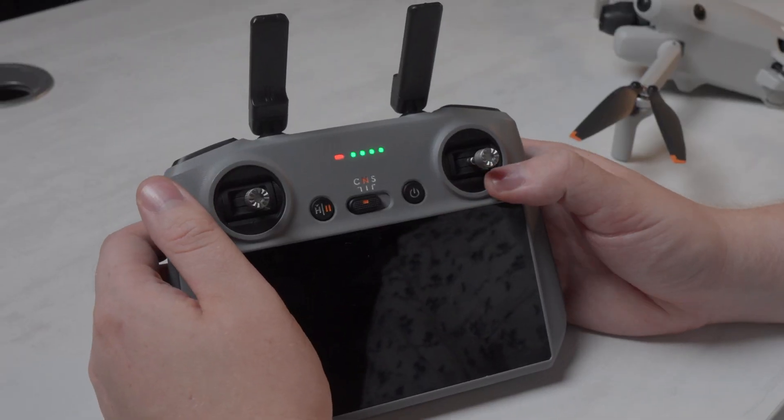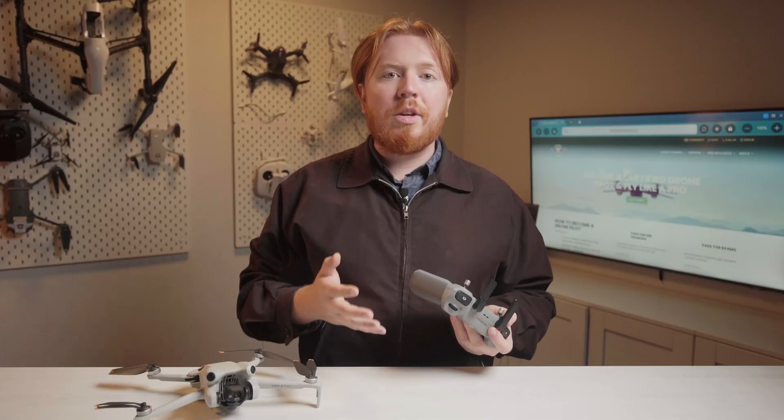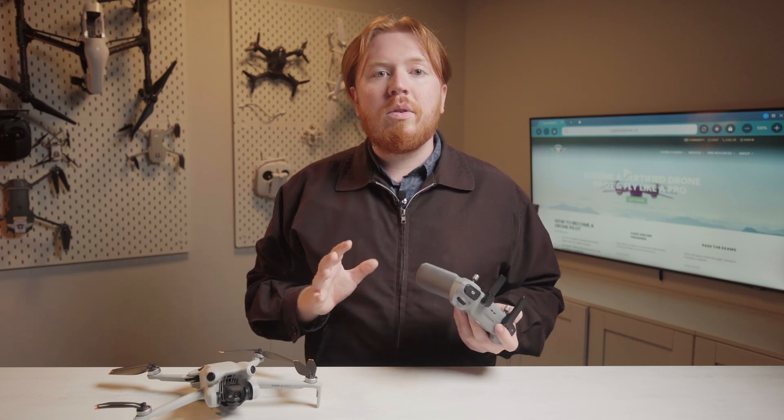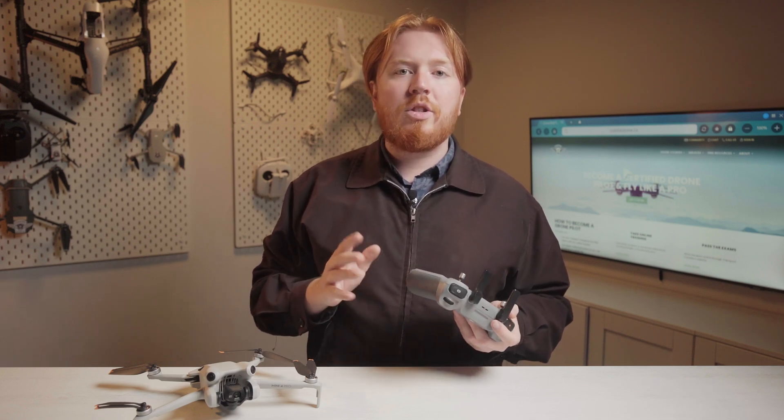Once the update is done, you may need to turn the drone on and off again. After any new update, we recommend going through the software and making sure your drone works properly and that it hasn't reset any of your settings. Generally, updates from DJI have been pretty reliable, but it never hurts to give it one last check.